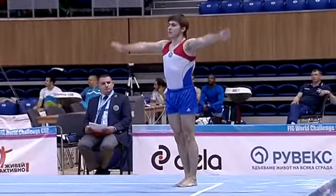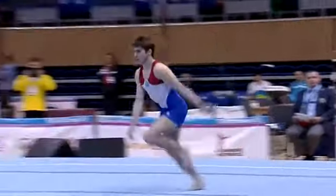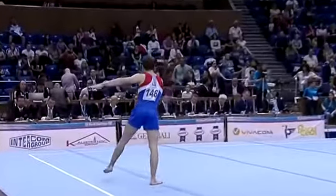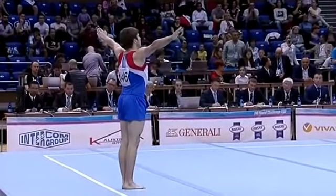Quadruple twist. We don't see that many gymnasts in the world perform that skill. Front layout with two and a half twist — good on twisting.